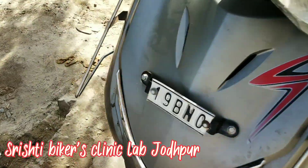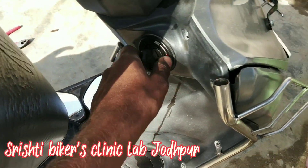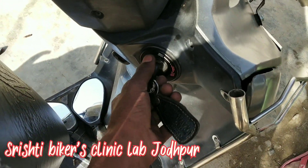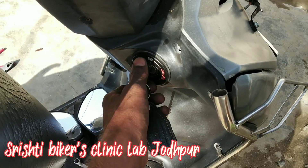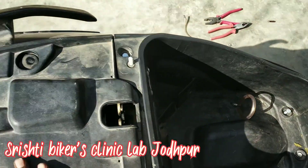Hello friends, this was our hero key due to it. The tank is broken from here. This is not working at all. This is not done.